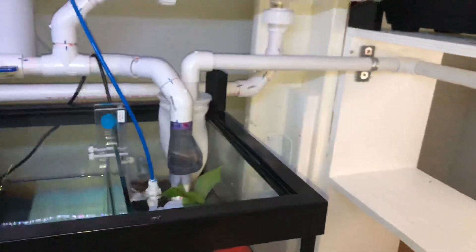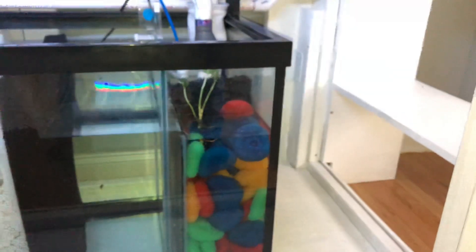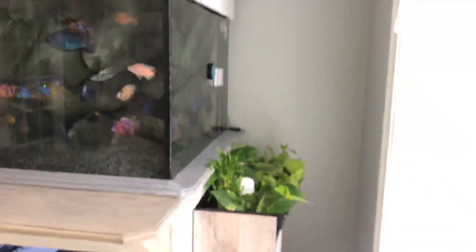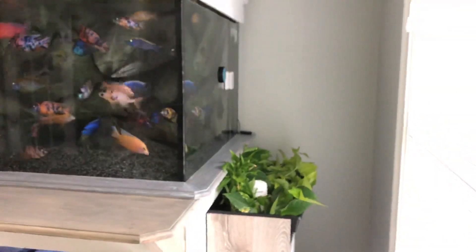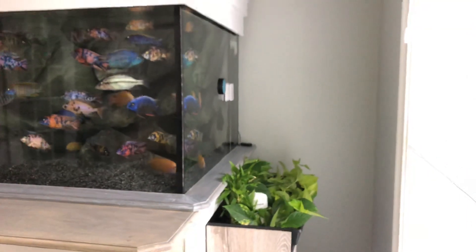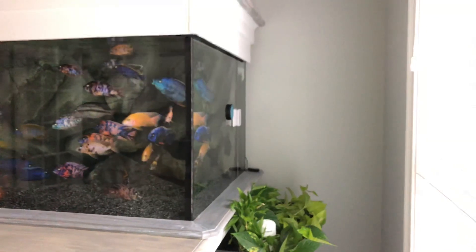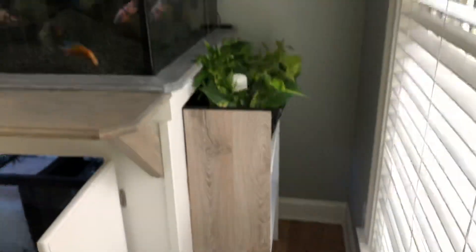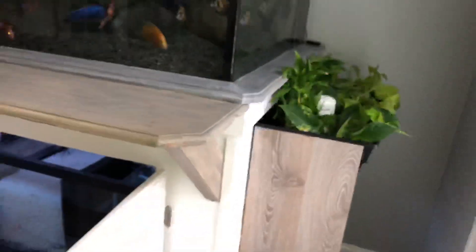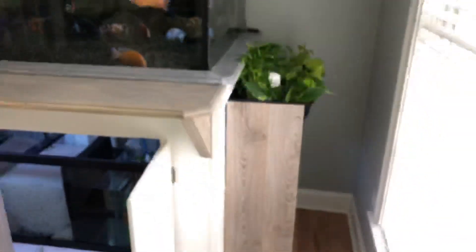So anyways, that's my new aquaponics system. I'm going to be tweaking it a little bit — just have all the trim now to put on it. I'm just going to put on some trim down here and on the edges to clean it up, make it look nice. I'm going to be testing the water for the next few weeks to see how it affects the nitrates. I'm going to be doing less water changes — probably one every two weeks to see how it goes. Right now I'm doing one per week, so I'm going to cut it back to see how effective this is going to be.